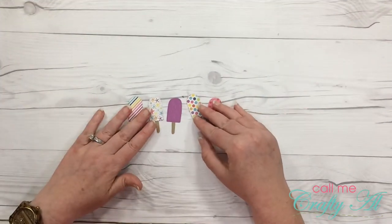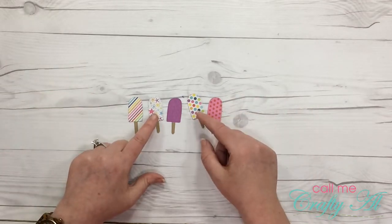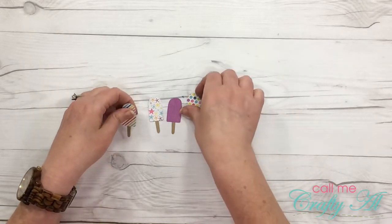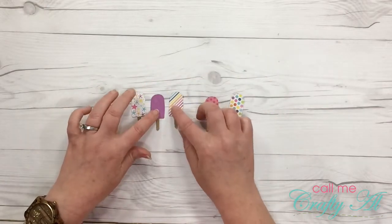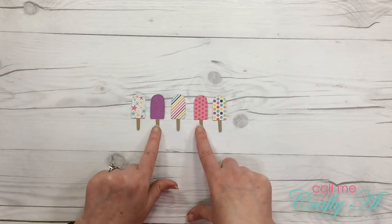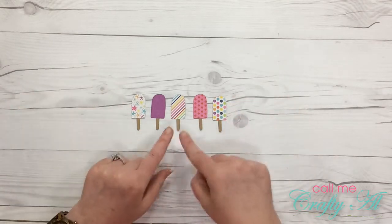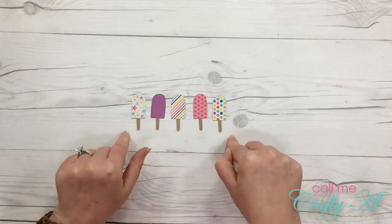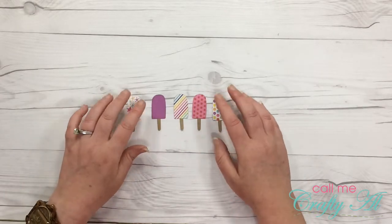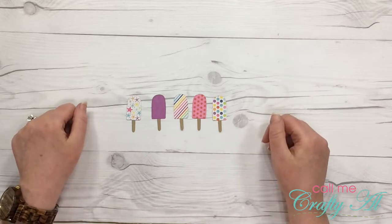Right now I'm just trying to figure out how I want these arranged on the front of the card. Since the stars and the dots are kind of similar I'm going to put those on the outside and have my stripe be the middle or focal point. I only have four and a quarter inches to work with and I have about three and three quarters inches total of popsicles. So I'm going to cut my card base and see how I want these arranged so it fits.